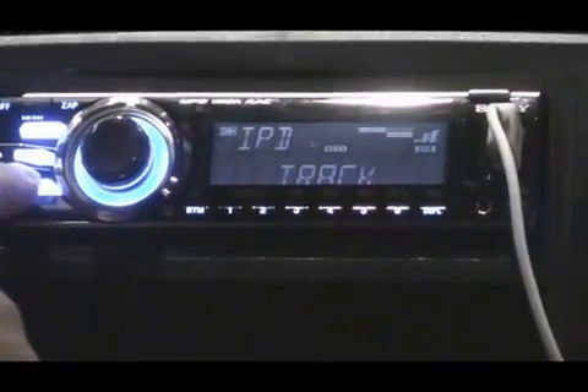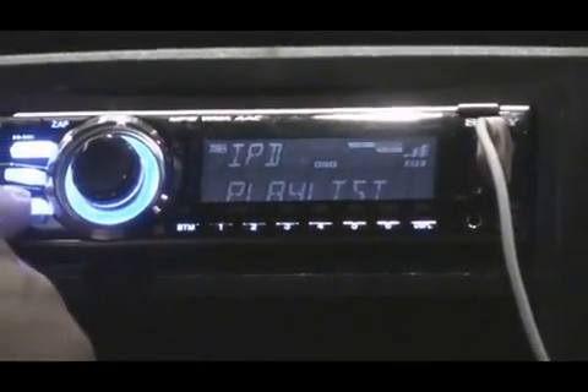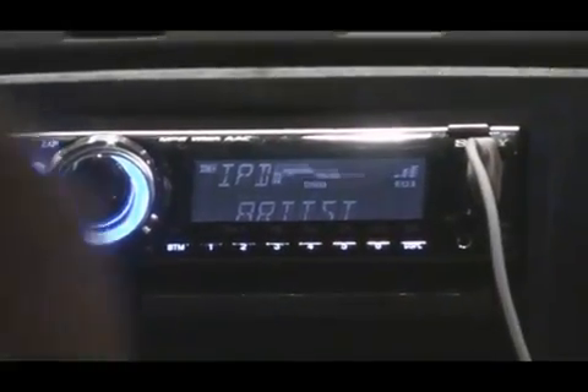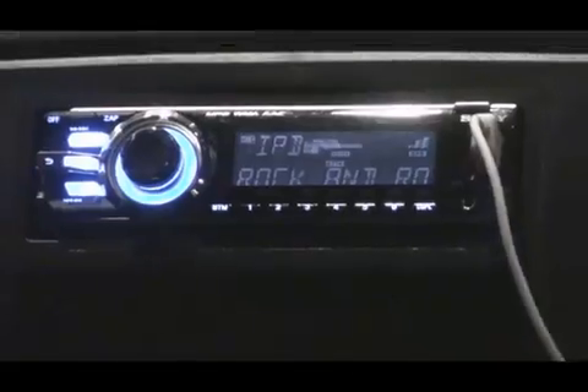I can adjust — I can see by album, I can see by track, I can see by genre of music, I can see by playlists, and I can see by artists. And I can control all those features remotely without having to adjust the iPod, which makes it safe and easy to do while I'm driving.